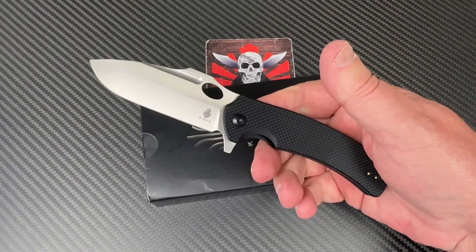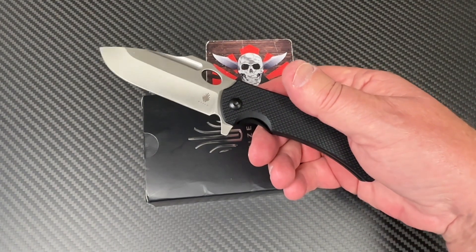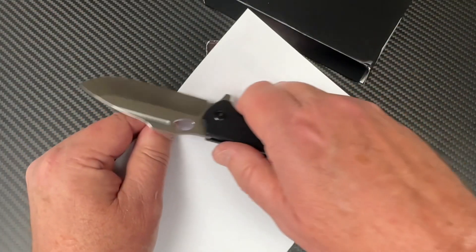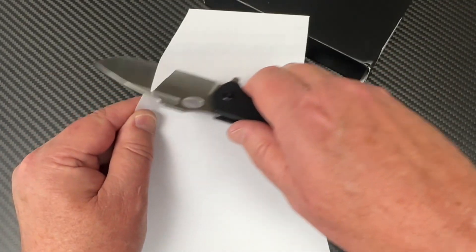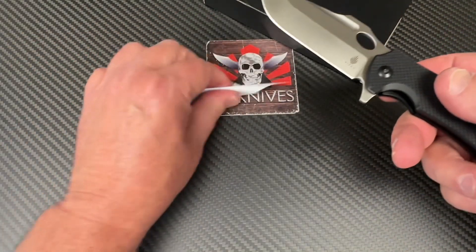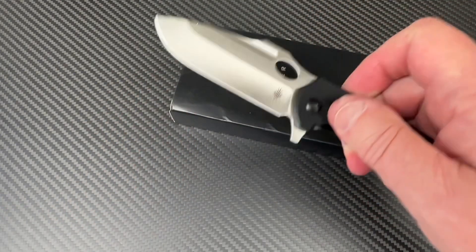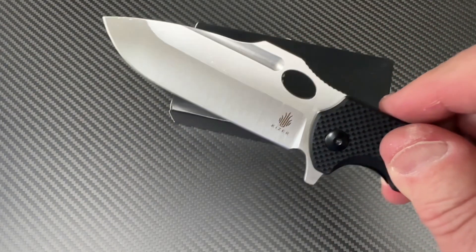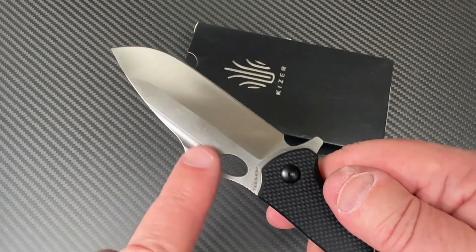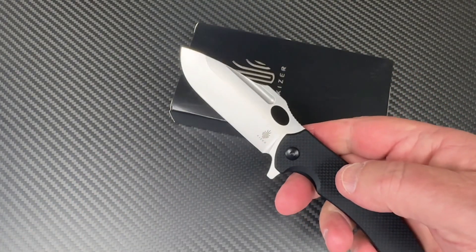9Cr18 steel, so it's stainless and nicely corrosion resistant. That's something Civivi and Sencut have used a lot on their knives as well, so it's not like it hasn't been out there. It's got a good factory edge on it — not scary sharp, but probably edges upward a little from most standard factory sharpness I've seen. I like this fuller coming out here, and there's a little cutaway down here for sharpening.